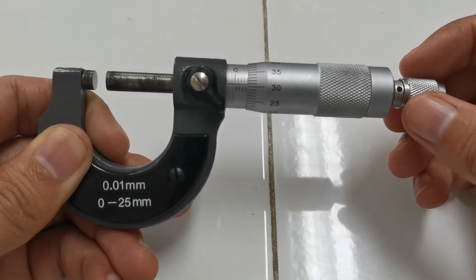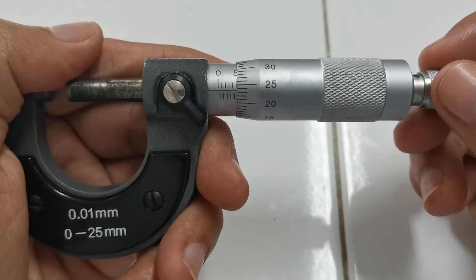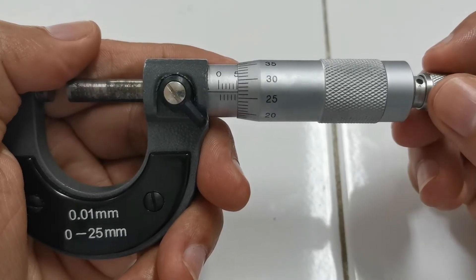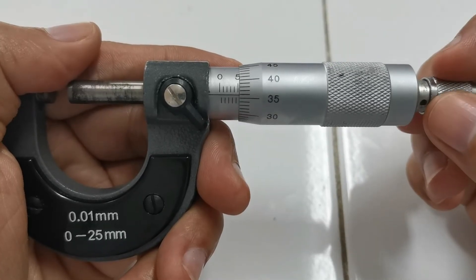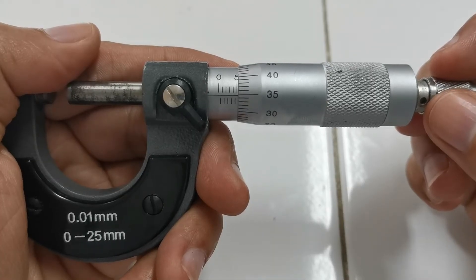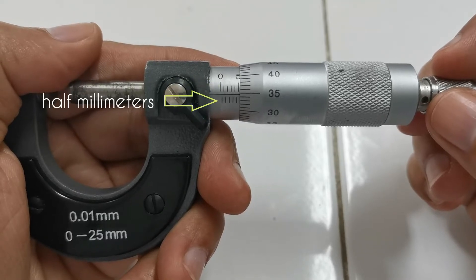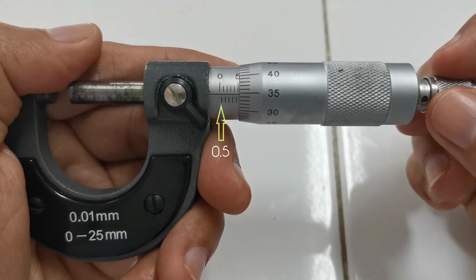Now let's see how this caliper works. Let us start first with the barrel scale. You read the barrel scale by looking at the edge of the part that turns — this is called the thimble. You begin by looking at the marks. There are two sets of marks: the marks above the line are millimeters, while the marks below are half millimeters. That means this is 0.5, this is 1, 1.5, 2, 2.5, and so on.